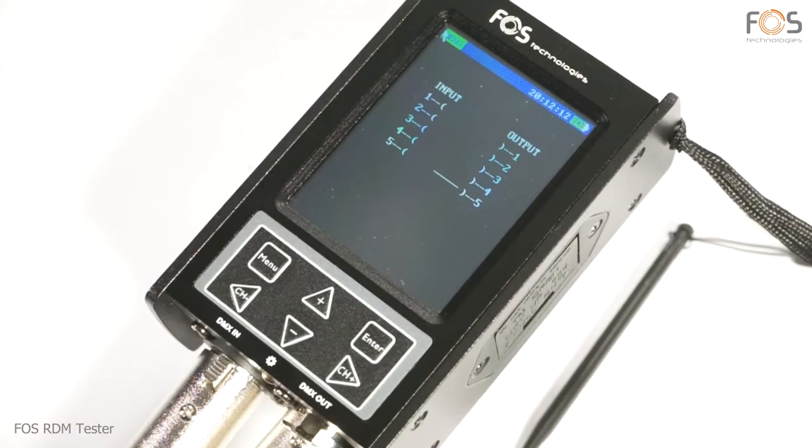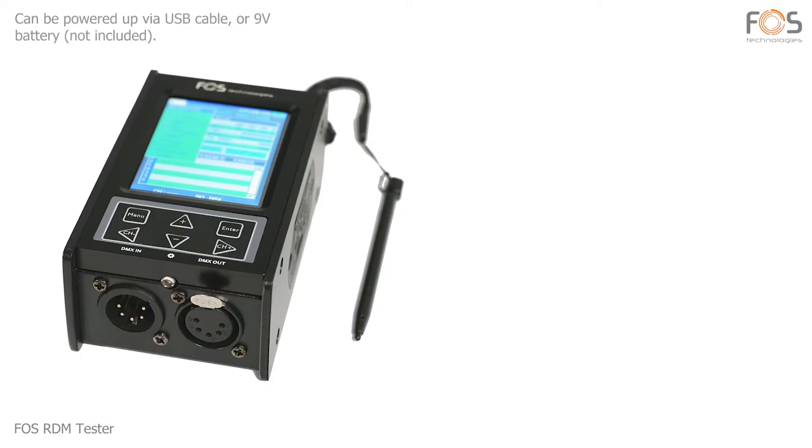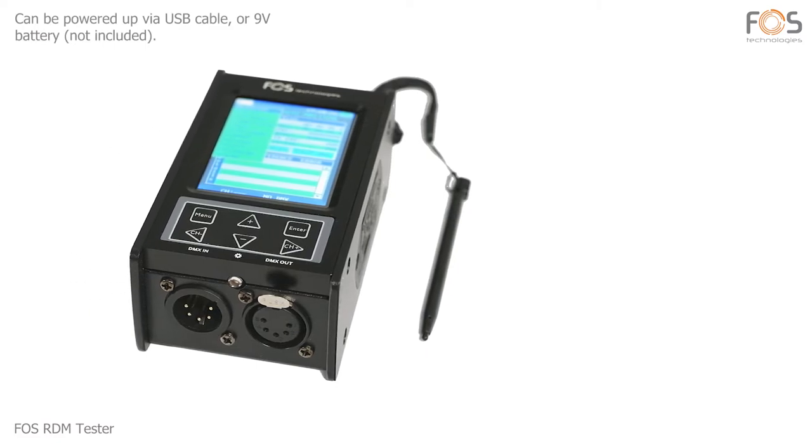FOSS RDM Tester comes with a transportation soft case, 5-pin to 3-pin XLR adapters, USB cable, and touchscreen pen. It can be powered via USB connection or 9-volt battery. The battery is not included.